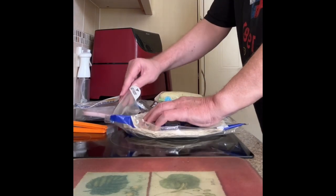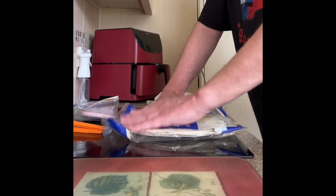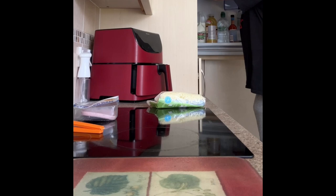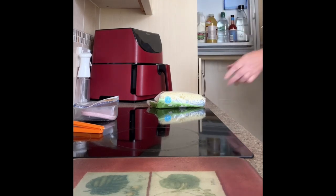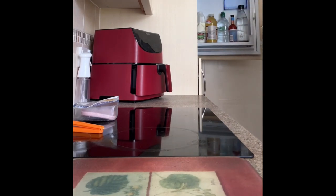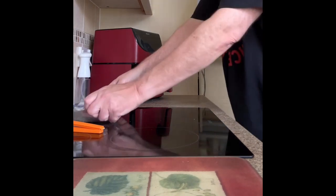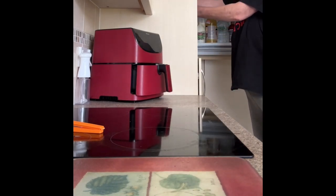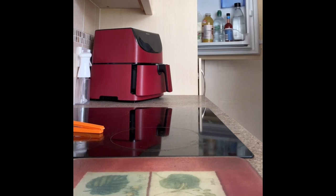We'll see how that comes out. When you get it out you can fold it down and put it in the air fryer to see how it comes out. Just heard the microwave beep, so that's obviously ready.